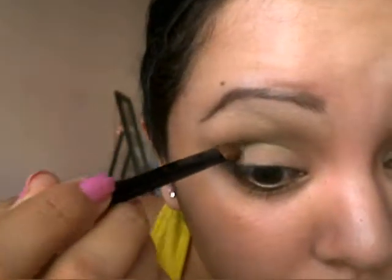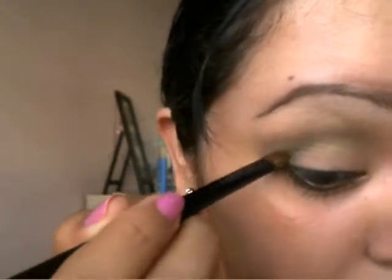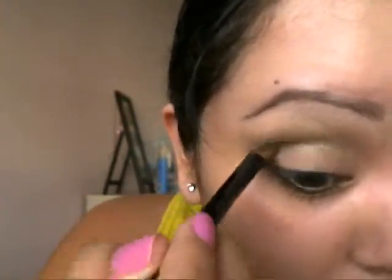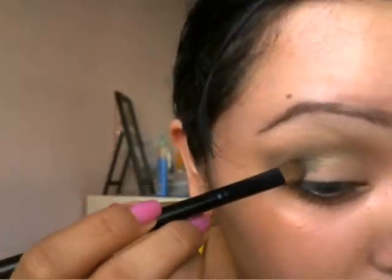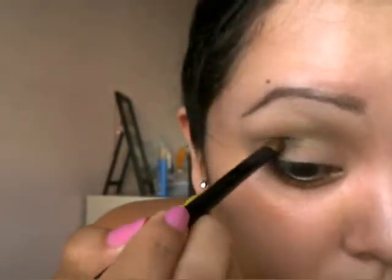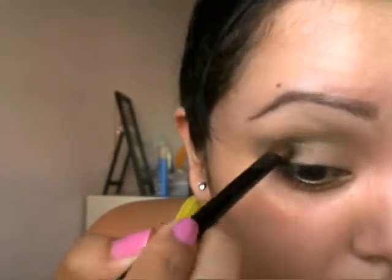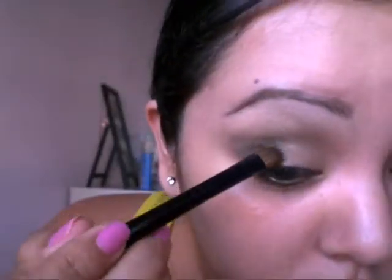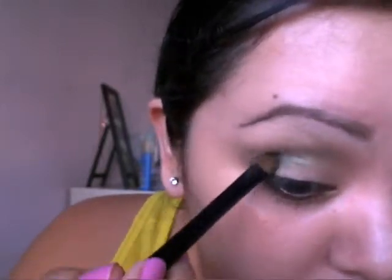I'm going to take a forest green and darken up my outer corner and the outer third of my eye. You can make it as deep as you want, depending on if you're going to wear it during day or night. I made this kind of darker, so more for nighttime, but I would still wear it during the day. And I'm just blending that out. Then I'm also going to take that light lime green again with shimmer and apply that all over the deep green to make it a little brighter and more green.